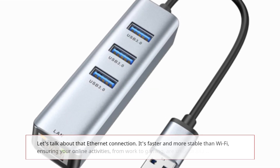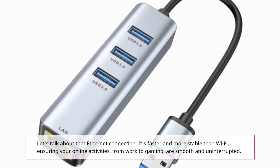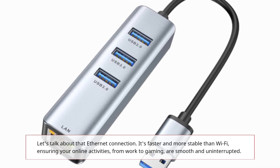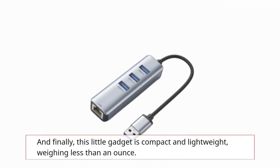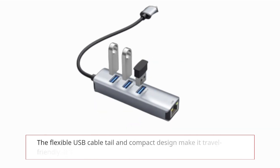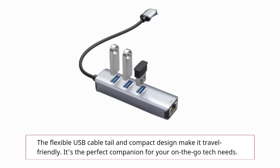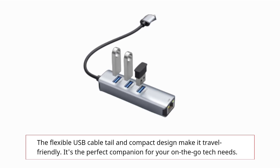Let's talk about that Ethernet connection. It's faster and more stable than Wi-Fi, ensuring your online activities — from work to gaming — are smooth and uninterrupted. And finally, this little gadget is compact and lightweight, weighing less than an ounce. The flexible USB cable tail and compact design make it travel-friendly — the perfect companion for your on-the-go tech needs.